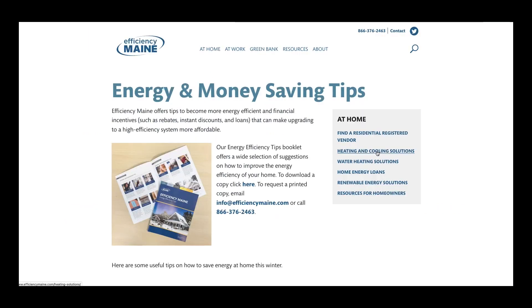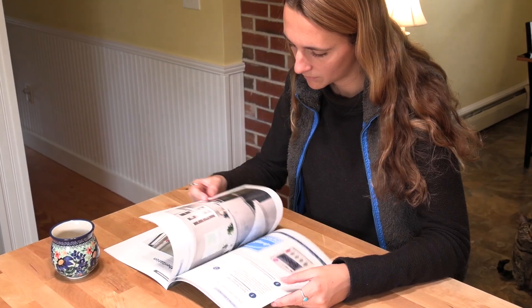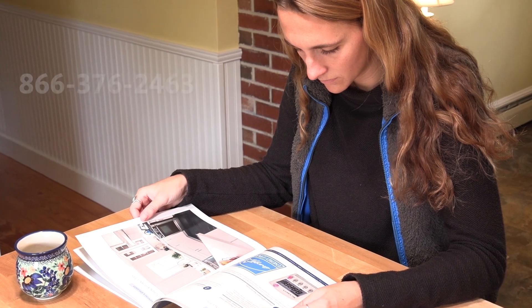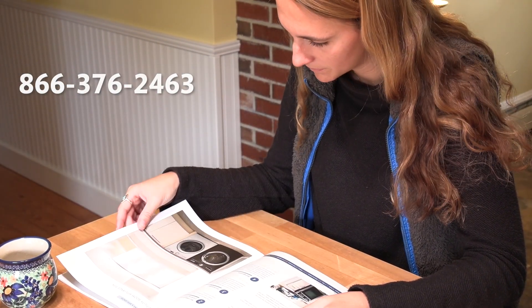One of these resources is our Energy Saving Tips booklet. In this booklet, you can find a variety of tips relating to lighting, weatherization, appliances, and heating and cooling that can help lower your energy bill. If you'd like a copy, please call 866-376-2463.